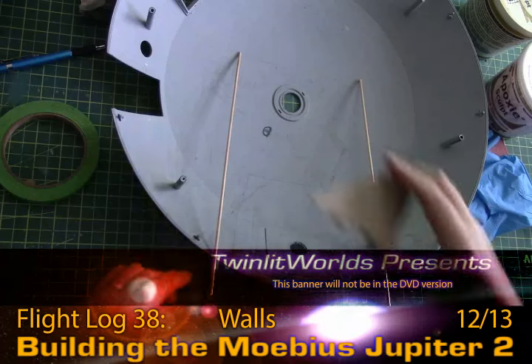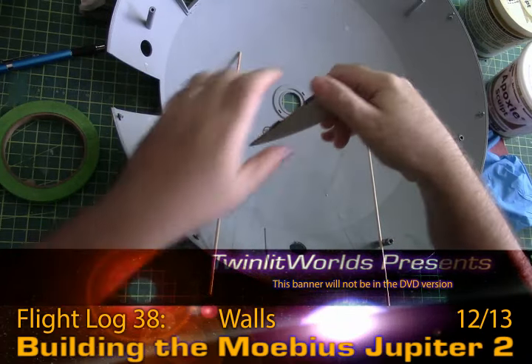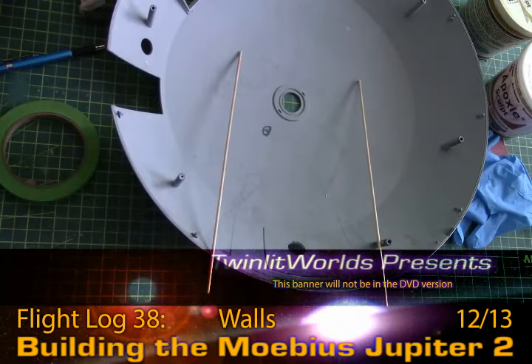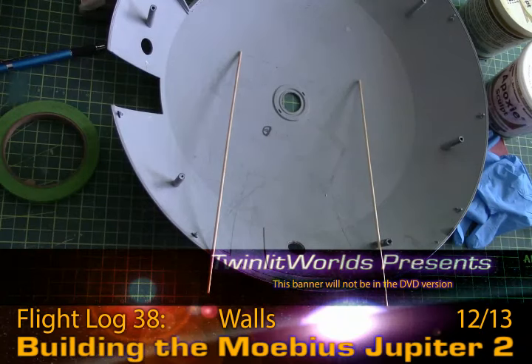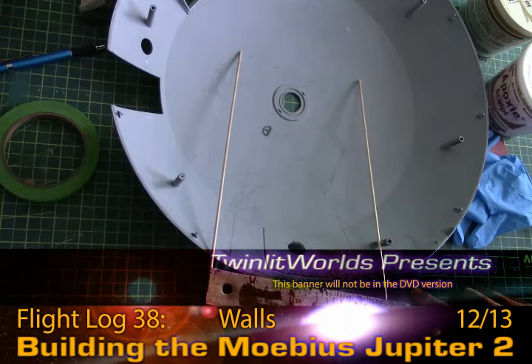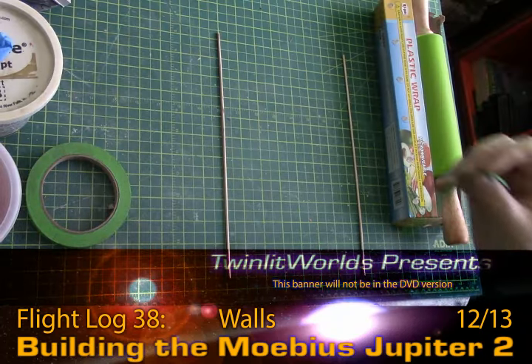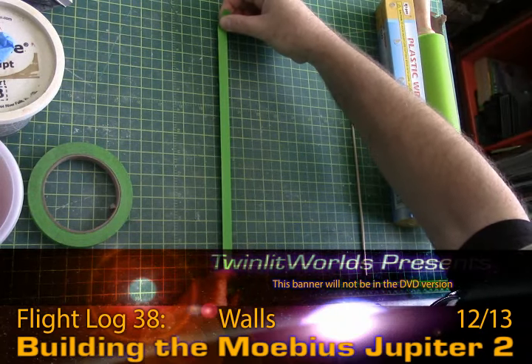With this piece here and then another piece here, that's essentially this entire sheet, which is definitely a goodly amount. Let's get a ruler on this — the distance is seven and a quarter on the insides. So I've measured out the slab I need.